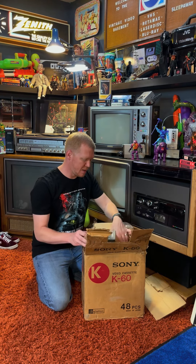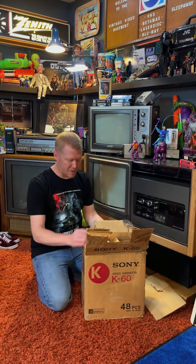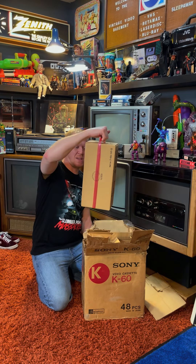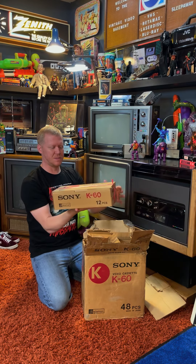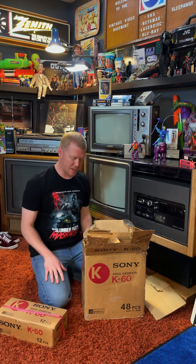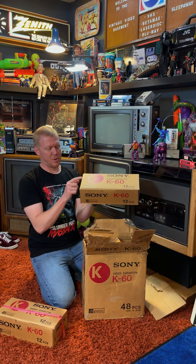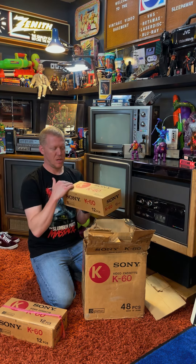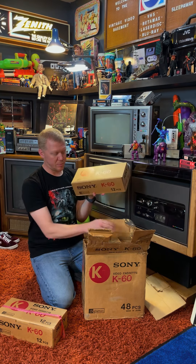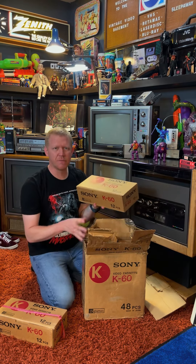So there are 48 of them in this big box. Inside are sealed smaller 12-piece boxes — this one has a handle on it to make it easier to get the first one out. Check that out — sealed, perforated over here. You'd have to rip this open to get into it, which I'm not going to do. And on the inside there are 12 more completely sealed K60 tapes.